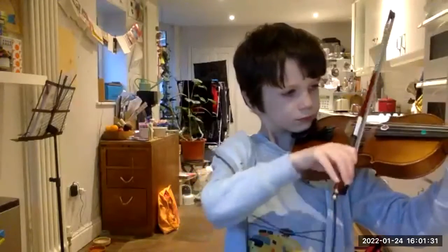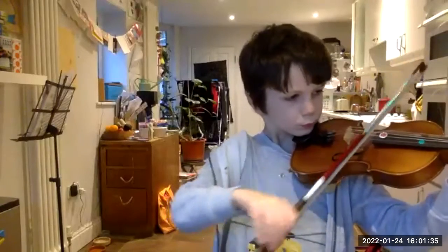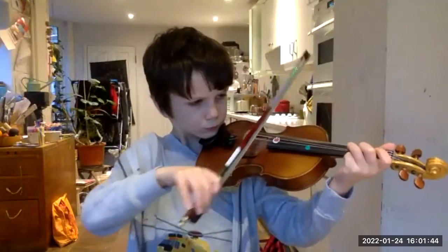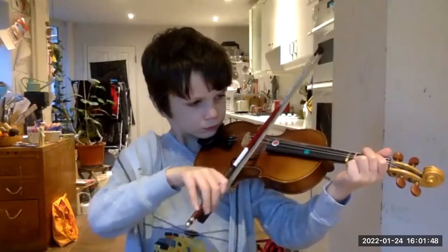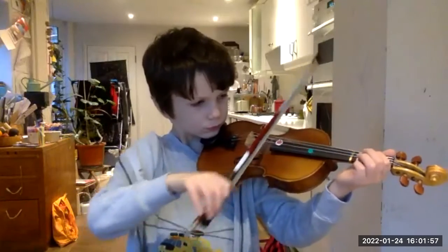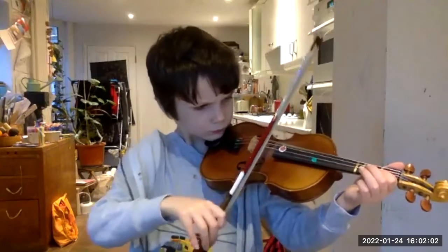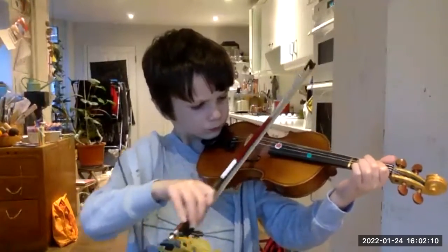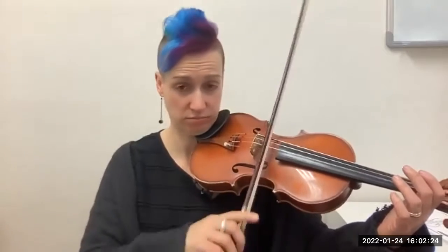Let's start more down-bow, sweetie, on the D. Well done — that was so much better. Nice big bows, and you played a legato first one, and then you thought, no, that's not right, and you played this — and that was really nice, stopping all the way through. Good work.